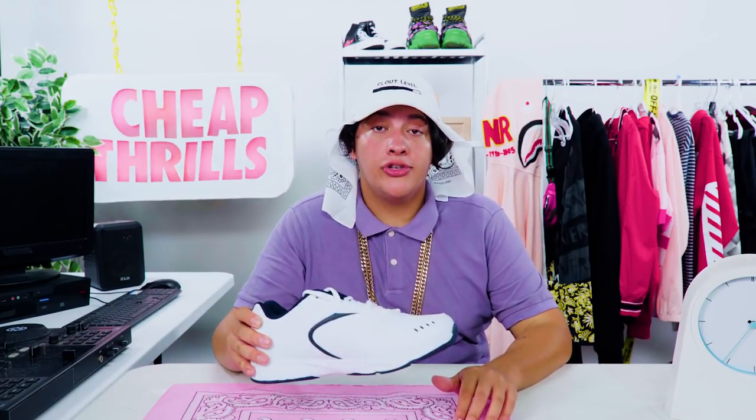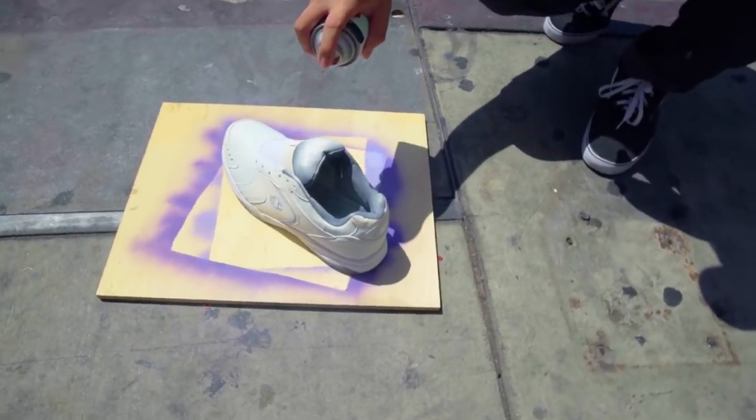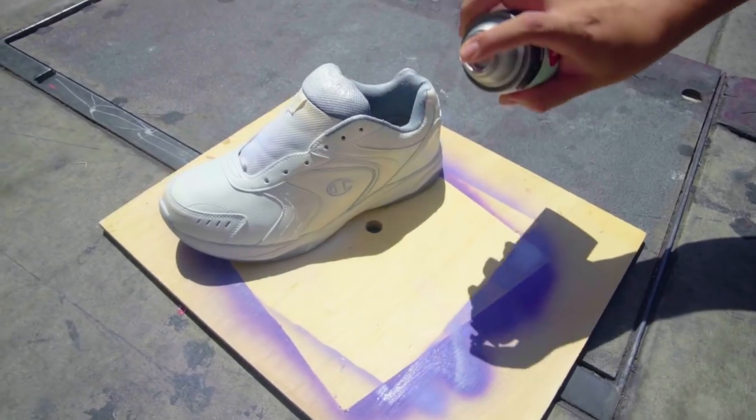So first, take your generic white shoe and spray paint it so it's all white. Alright, now that we got these guys white on white on white, we'll set them aside to dry.